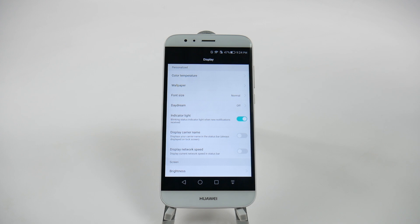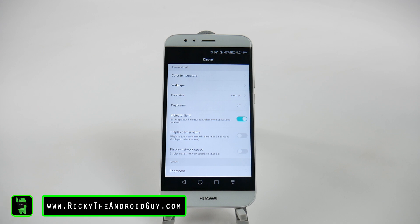Alright, thank you guys for watching. If you did like this video, please give a like and thumbs up down below. This has been Ricky, The Android Guy.